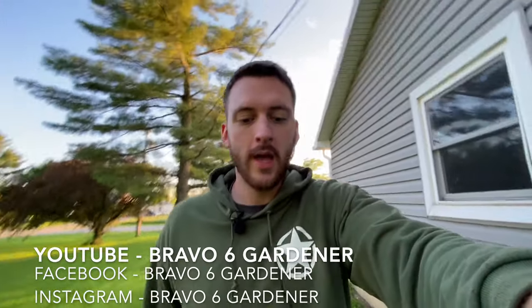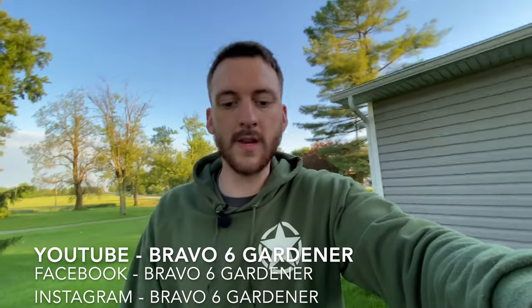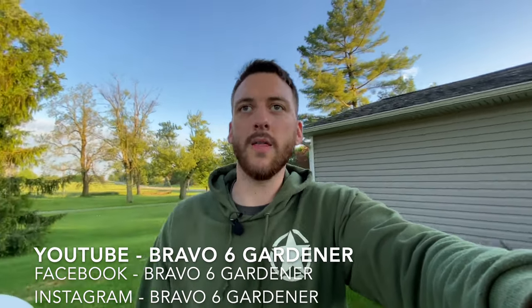If you guys enjoyed this video, I would super appreciate a thumbs up — it'll help this video get out to more beginner gardeners. Make sure you subscribe to the channel if you're not already. We have tons of gardening how-tos, tips, and tutorial videos coming, and we do videos at least weekly, so hit the subscribe button and the notification bell so you never miss when we post. I'm Nick with Bravo 6 Gardener — let me know what you guys thought of these tips down in the comments, and let me know if you want to see a video on how we set up the trellis. Thank you guys for watching.